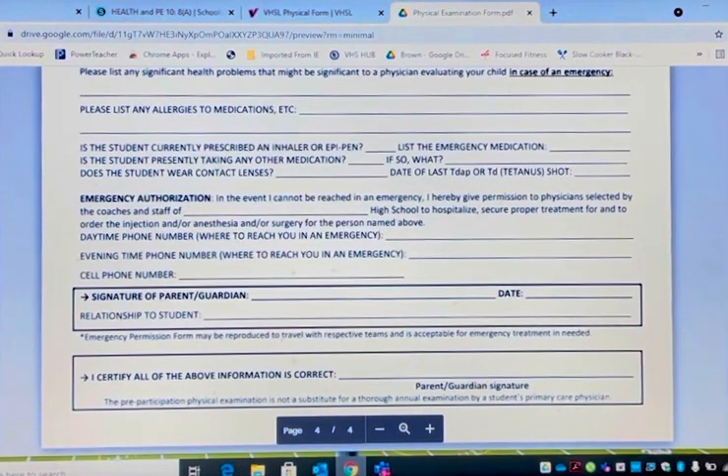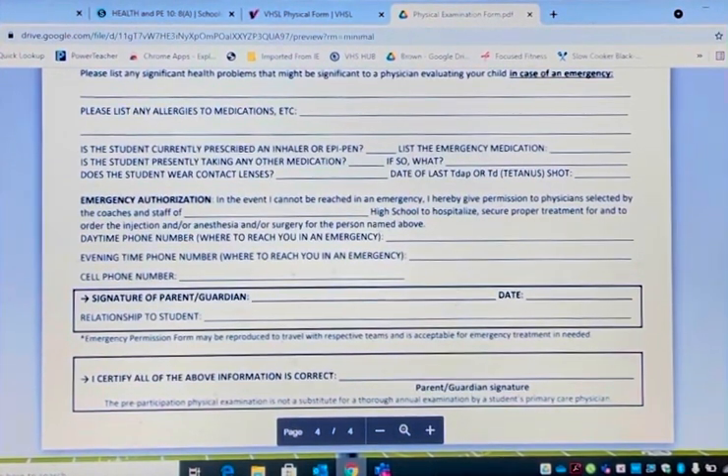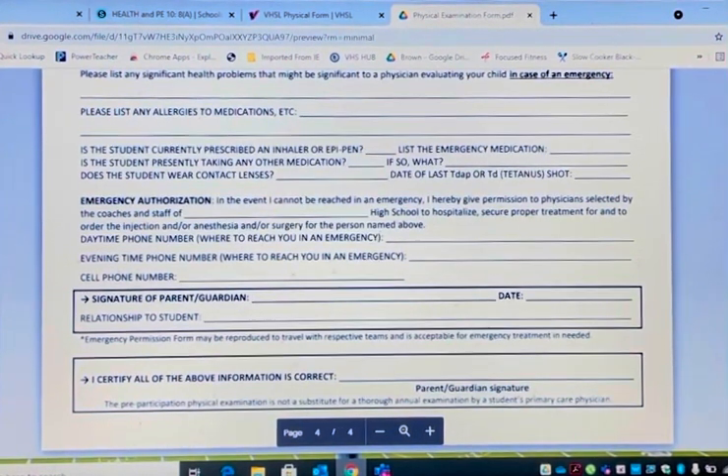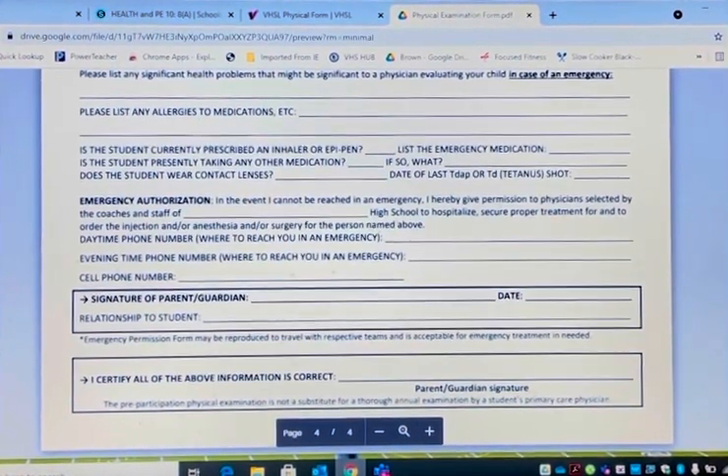So again, we must completely fill out the physical form, pages one through four. Read through it thoroughly and make sure you fill it out. We must have a completed full physical by July the 1st for the 2021-2022 school year. You can get the physical form from your coach, because it must be on a VHSL physical form, or you can Google VHSL or VHSL physical form to get it. Thank you. Good luck. Go Devils.